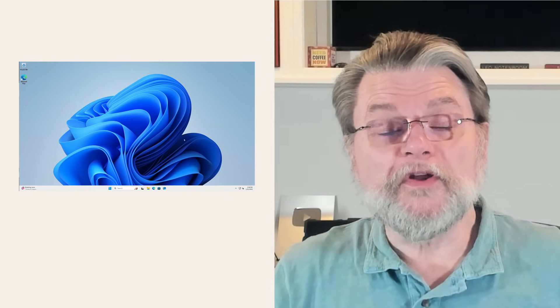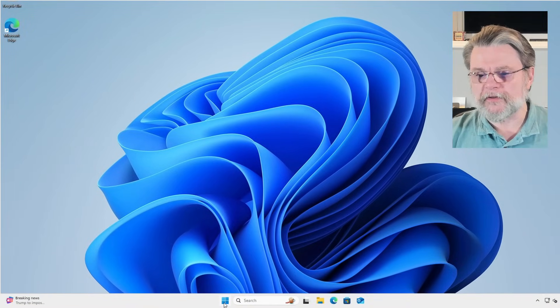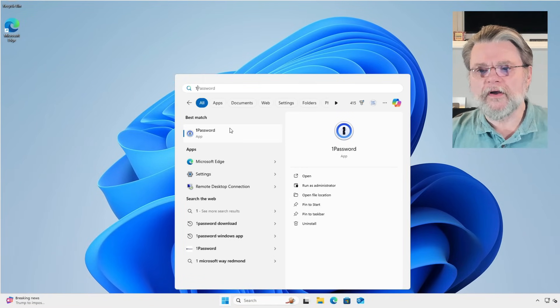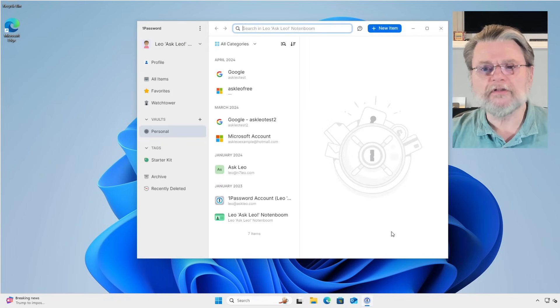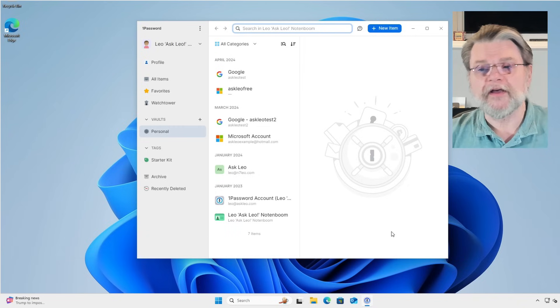To back up 1Password, we're going to use the desktop application. So I'm just clicking on the start menu here, typing the number one because 1Password is the first result. Since I haven't done this for a while, I have to unlock my vault — and there it is. It's a vault full of random stuff. It's my example 1Password vault.